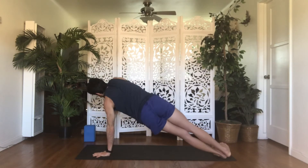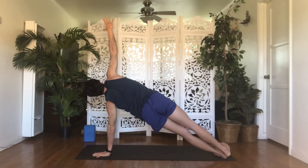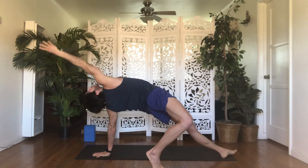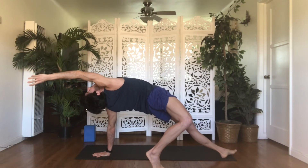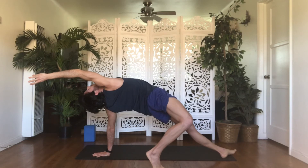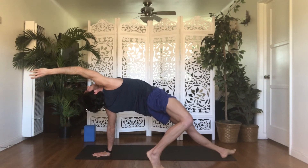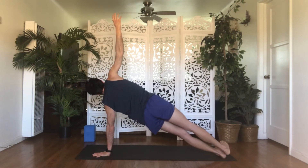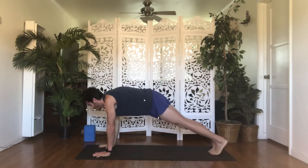Exhale, high plank. Inhale, side plank — roll open to the right. Another add-on: exhale, wild thing. Bend your right knee, step your toes behind you, lift your hips and chest up, drop your head back, reach your right fingers overhead. Hold here and breathe — four, three, two, one. Inhale, side plank. Exhale, chaturanga dandasana or your way back to downward facing dog. Inhale, upward facing dog. Exhale, downward facing dog.